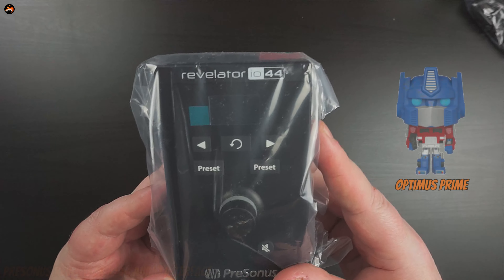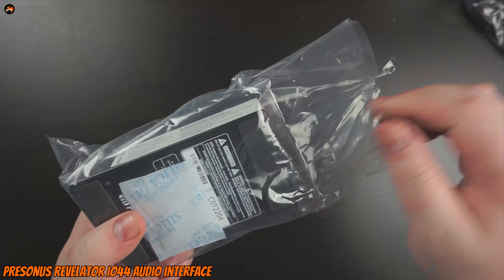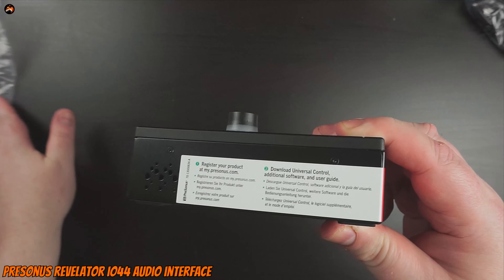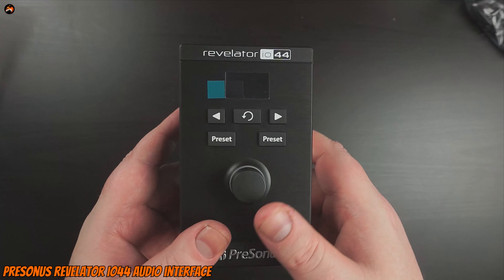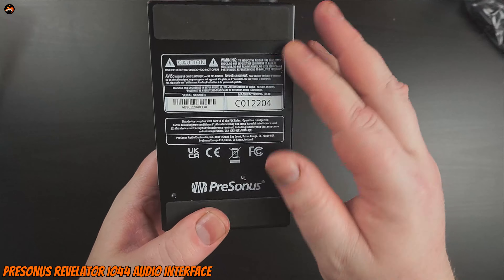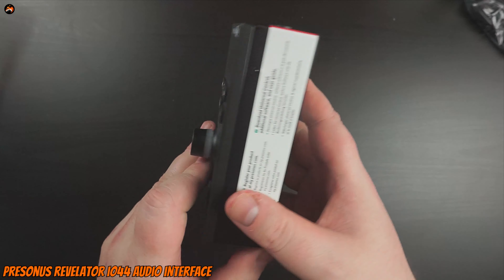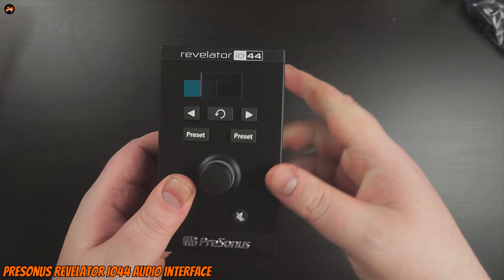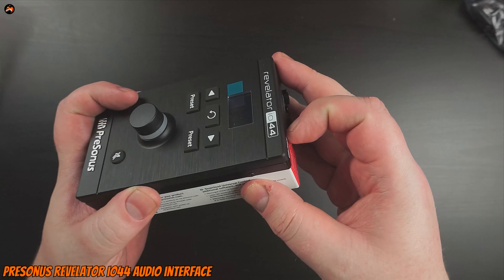Here we have the Revelator IO 44 — I'm making it sound like a transformer! Let's get this out of the bag. You get some free silica gel, always nice to see. The actual device is very light but heavy enough to feel premium — very well made from the initial feel of it. It's got a warning sticker, serial number, manufacturing date, compliance checks, and some foam so it won't scratch your desk. It's got a brushed aluminium effect on the front, although I'm pretty sure that's plastic, and a 'register my product' sticker.